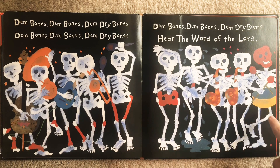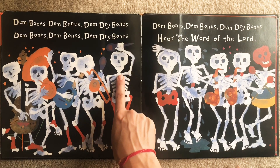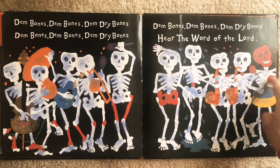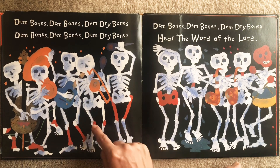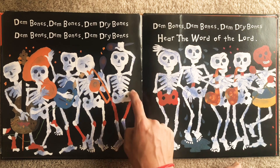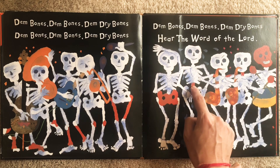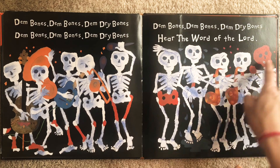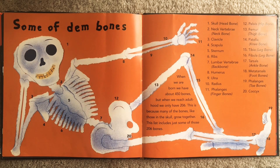Look at all those skeletons. Let's count them — count with me: one, two, three, four, five, six, seven, eight, nine, ten! And look at them all playing music. They're showing us all the different bones: the toe, the foot, the ankle, the leg or shin, our knees or kneecaps, our femur or thigh bone, our pelvis or hip bone, our spine or backbone, our shoulder bones, our neck bone, and our head bone or skull. And here we see the whole skeleton.